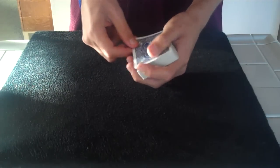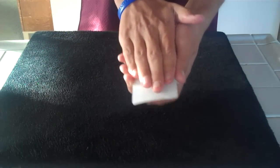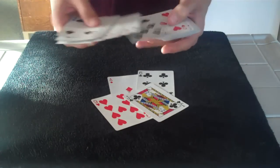Besides that, though, it's just a regular deck. Let's say we take one of the blank cards and all we gotta do is rub it. It prints. But that's not the only thing — all the cards print all of a sudden. They all print. It's really weird, in my opinion.